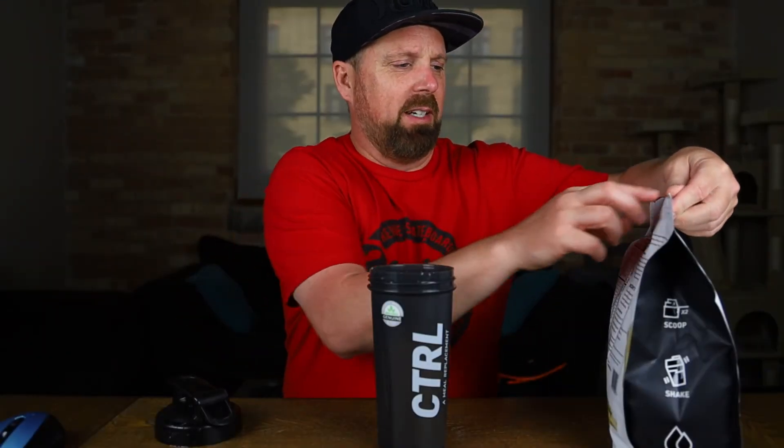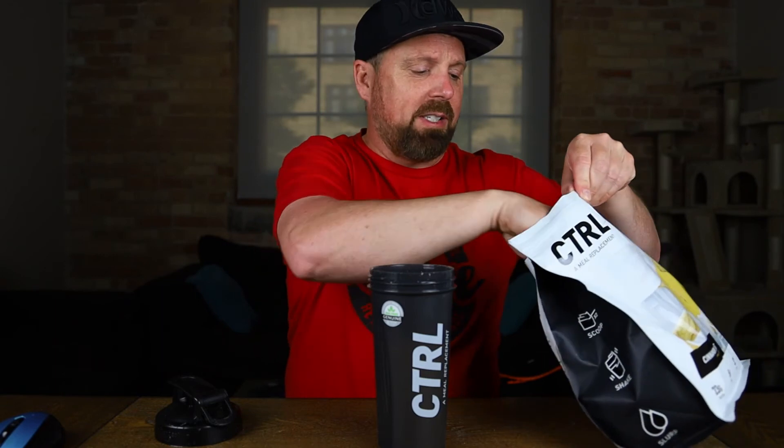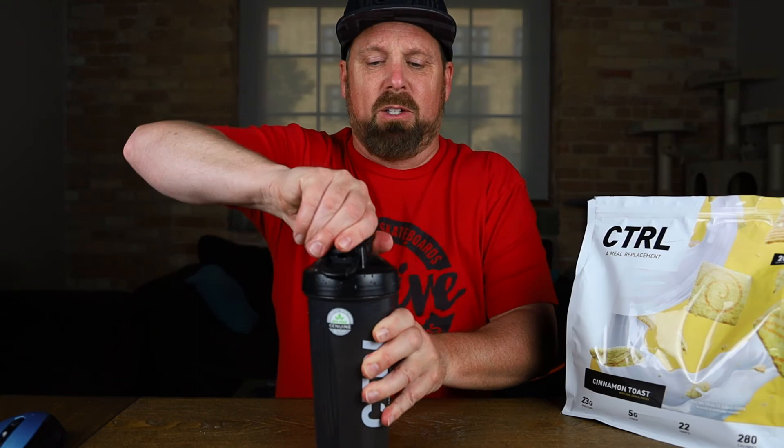So I got this filled up with milk — I drink 2%, so that's what I have in here, so I can't give you the exact calories based on skim milk. I'm not a big skim milk fan. Let's go ahead and get a few scoops in here. What's the thing with these meal replacements? You're replacing a lot of junk food you're eating. Also, you're going to work out because you're going to shake these things up so much. Control Cinnamon Toast with milk — is it any better than the water?